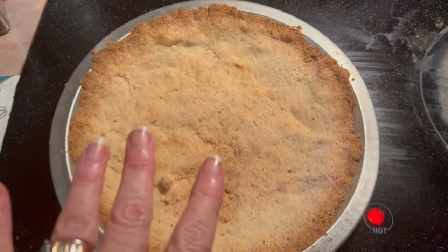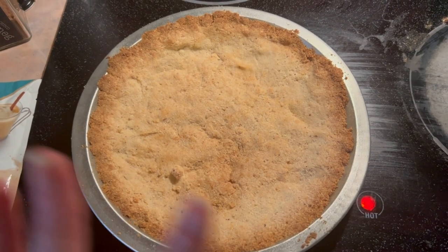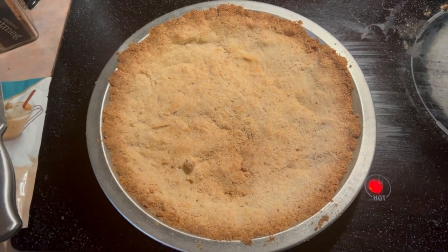Here's the crust all done. Now I'm just going to let it completely cool before we make the filling, because we don't want to put a refrigerator filling into a hot pie crust. So we'll let this cool and then we'll make the filling.